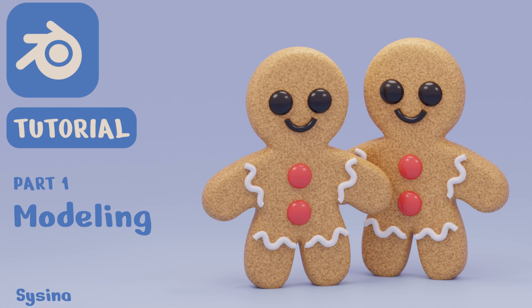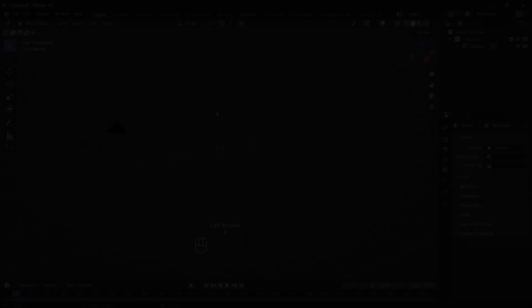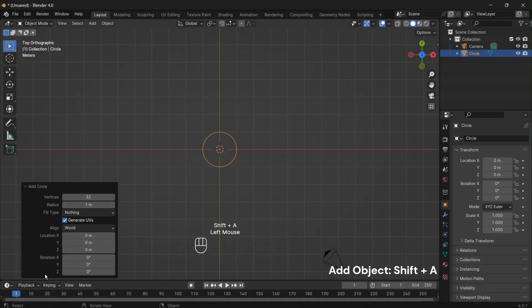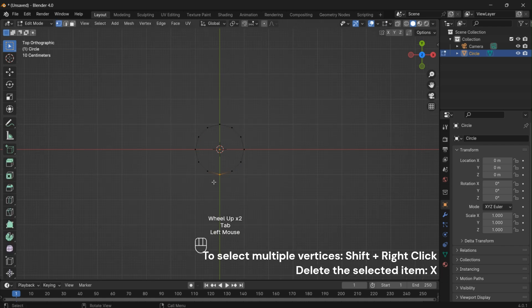Hello everyone and welcome back to another Blender tutorial. Today we're going to dive into the world of festive 3D modeling as we create an adorable gingerbread man. So let's get started. First, adding a simple circle to our workspace. To make our editing process smoother, set the circle's vertex count to 12.